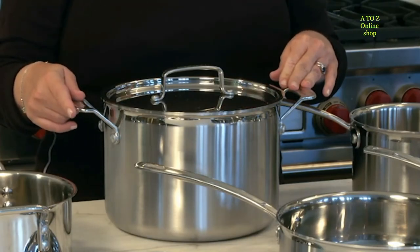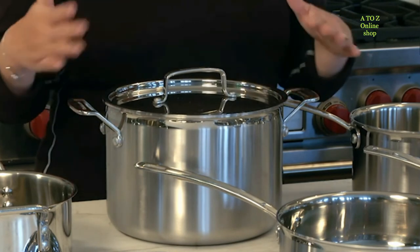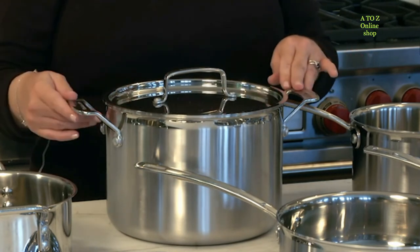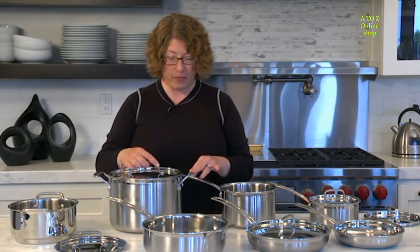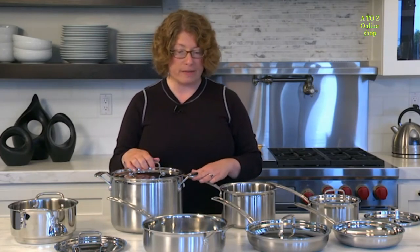I like to use the stock pot to make spaghetti sauce — it's a perfect size. It's large enough where you can make some for dinner tonight and have some to save for storage or for later in the week.